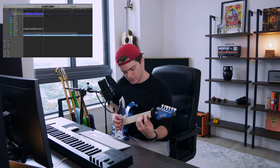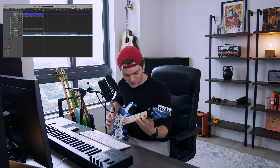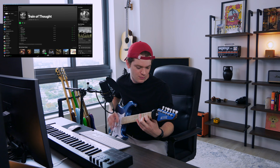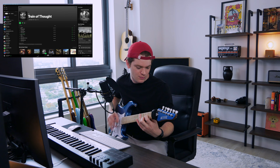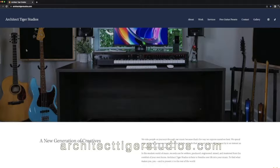That's a nice chord voicing right there — all six strings. Let me show you the picking pattern and style I'm going for. There's a Dream Theater riff where those upstrokes make the high notes come out so much — that's kind of what I'm going for. By the way, if you want to download these Archetype Nolly presets, go to architecttigerstudios.com. You can also contact me about mixing, mastering, and producing services — the link is in the description.